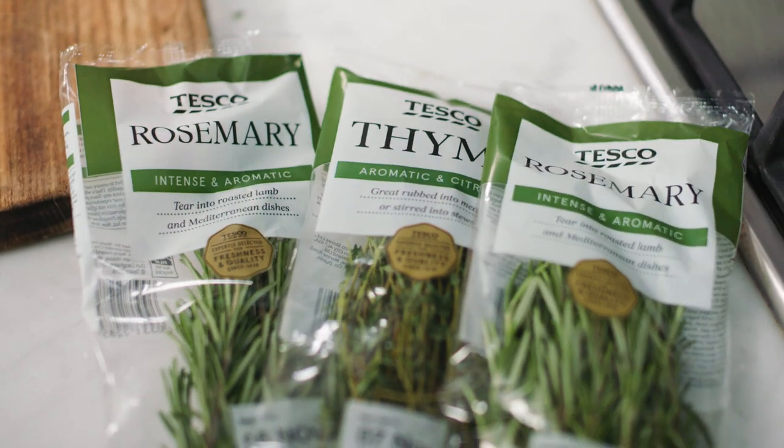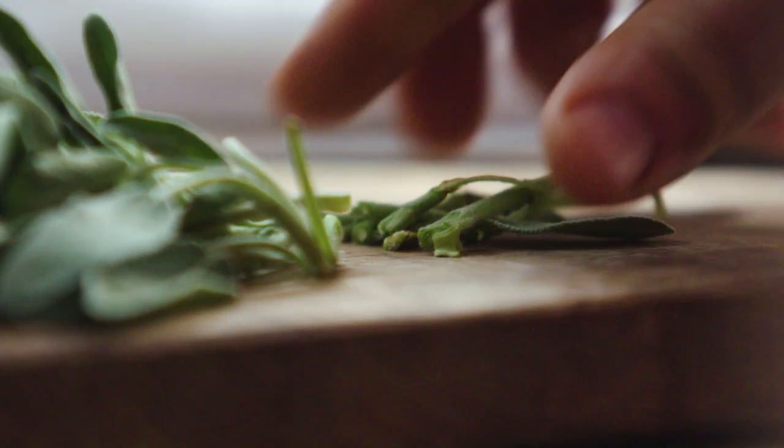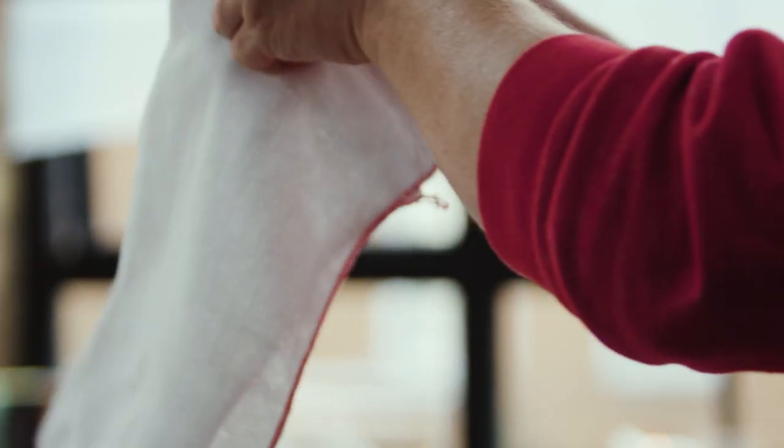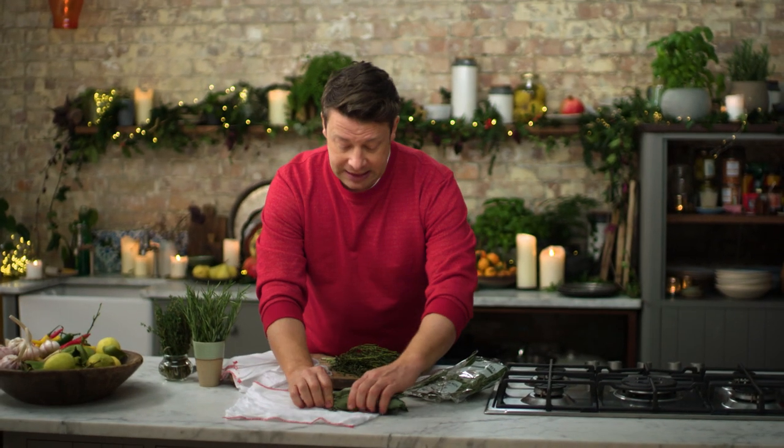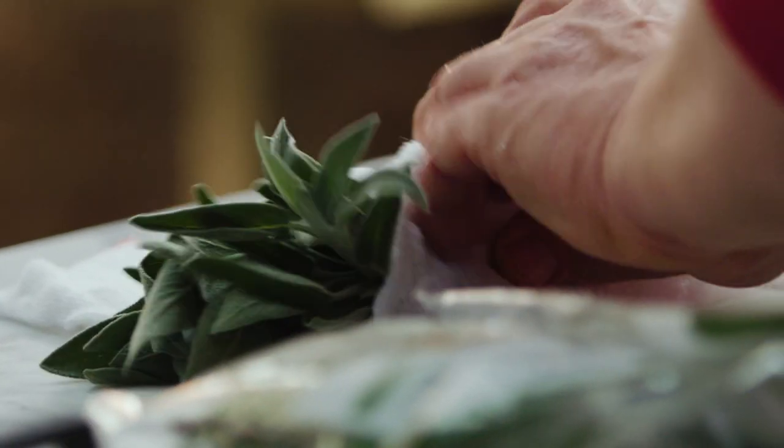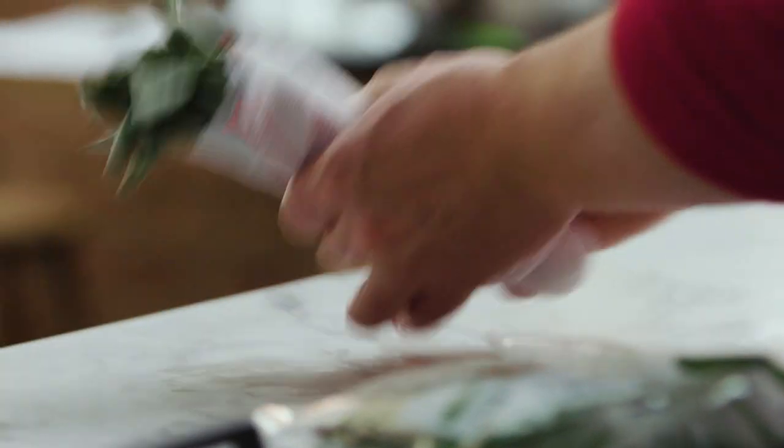This one is all about how to look after and get the best out of your fresh herbs. At Christmas time, herbs bring a whole load of new life to your stuffings, roast potatoes, veggies and so much more. Here I've got beautiful sage and thyme. Trim off the dried end, expose the fresh stalk, get yourself a clean cloth and get it damp with cold water. Wrap your herbs up in that and it will really look after them.